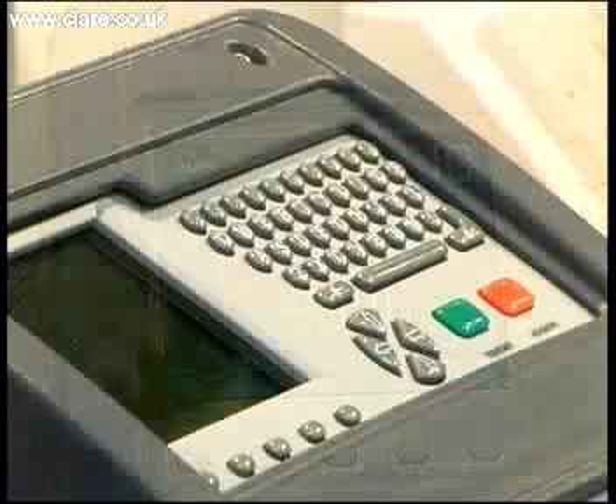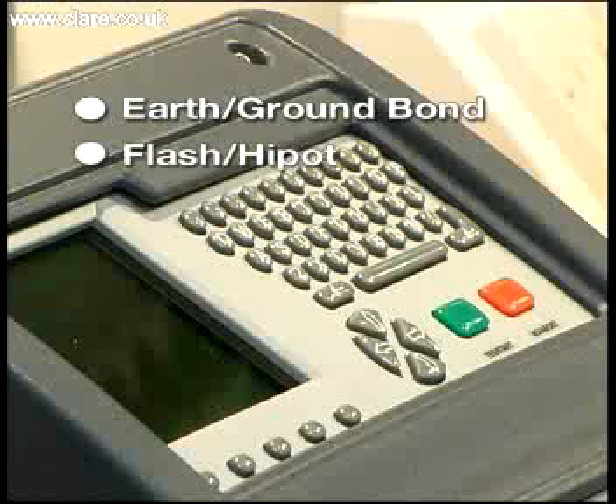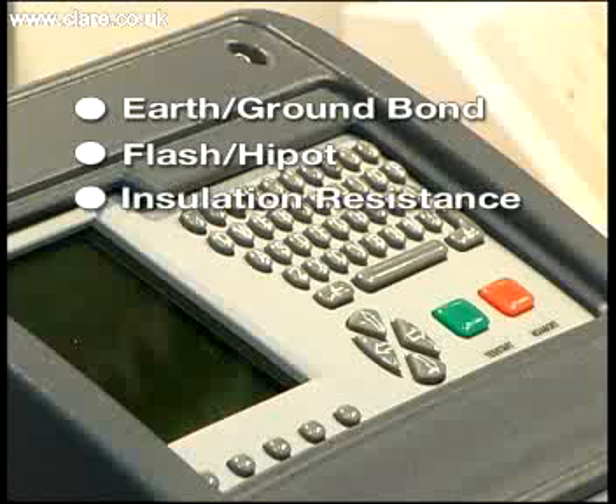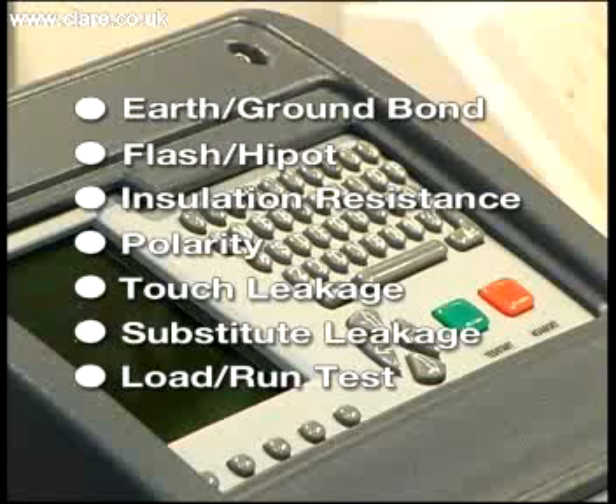The SafeTest Manufacturing offers the following test routines: Earth Ground Bond, Flash High Pot, Insulation Resistance, Polarity, Touch Leakage, Substitute Leakage, and Load Run Test.